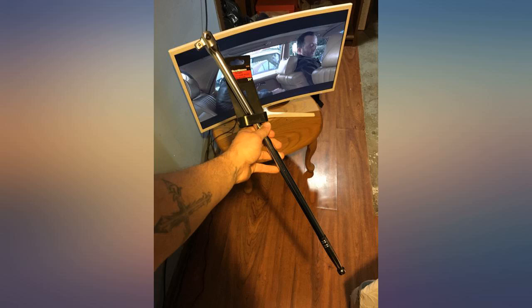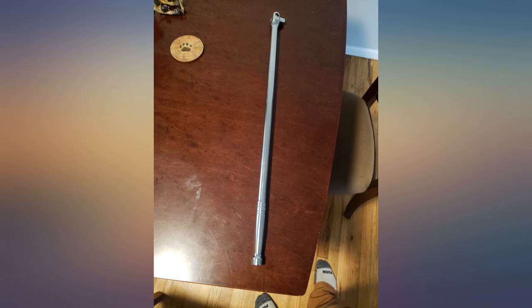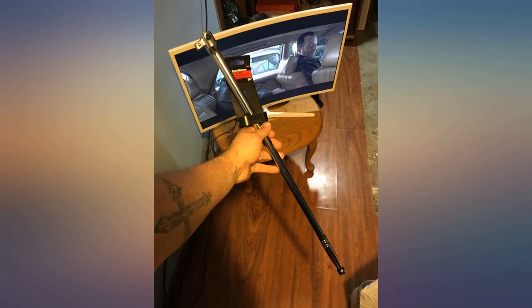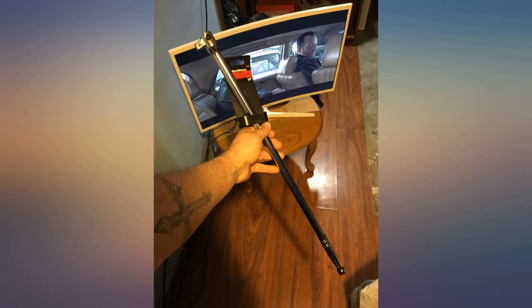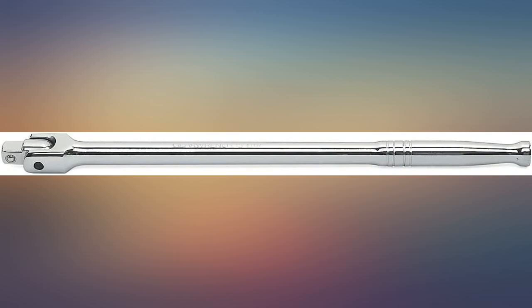Appears to be very well made — will report any problems. I have used this breaker bar for the last 2 years as a diesel tech and have not had a single problem. It is good quality and has a nice finish. It has held up even when I put a pipe on it for extra leverage. Great tool, strong and durable. This has lasted me the longest and has not broken or wavered — there's no bolt that's a match for this.